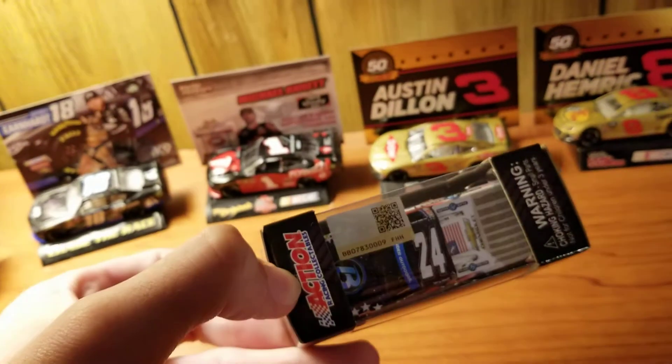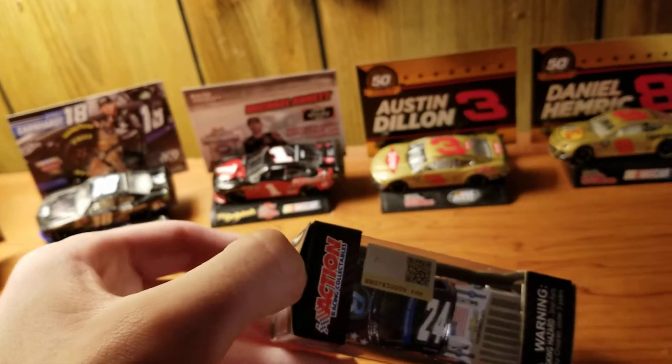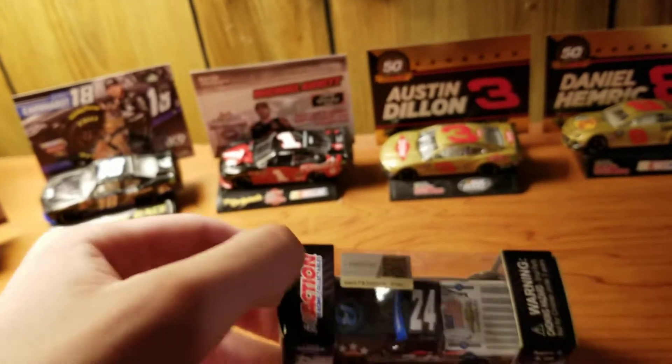I kind of felt bad, because originally they just advertised it as a Patriotic car running at Phoenix. Then they announced, oh yeah, it's a Veterans car. It's like, ooh, should I have done that?